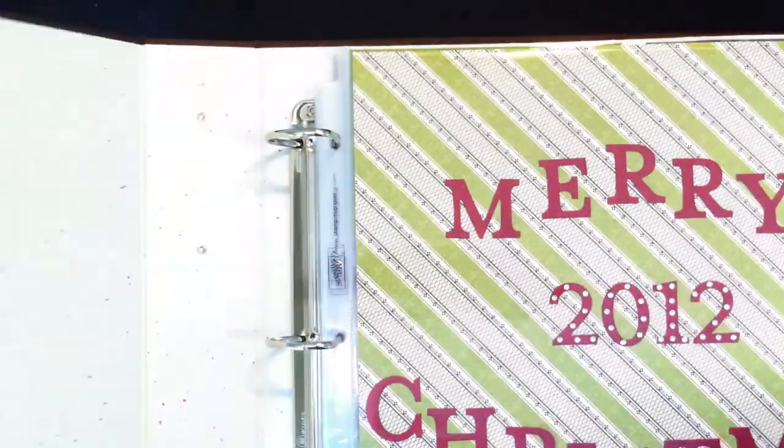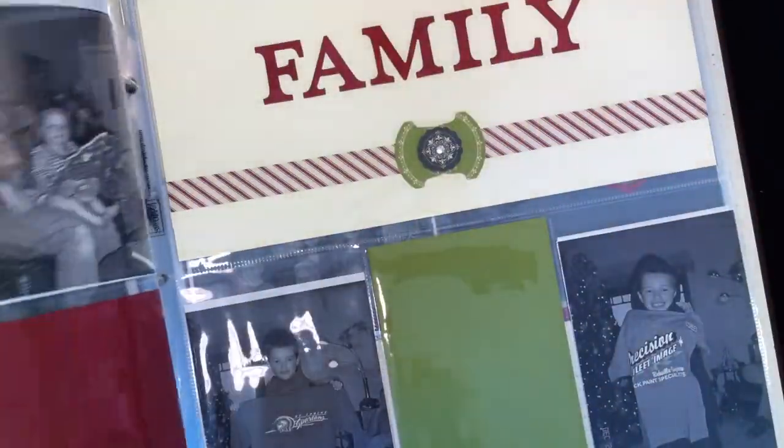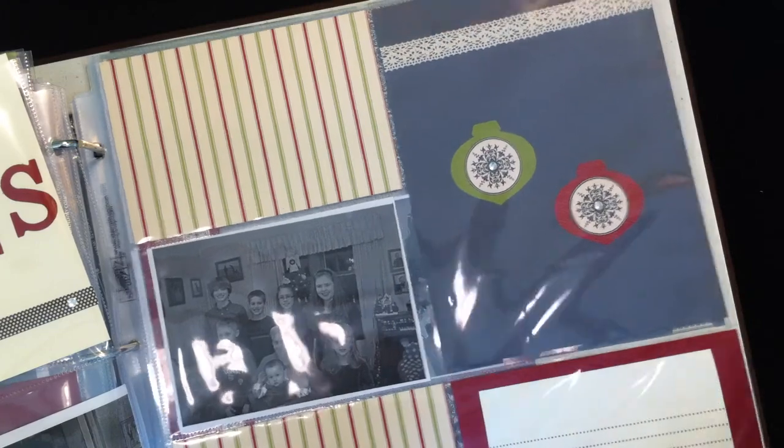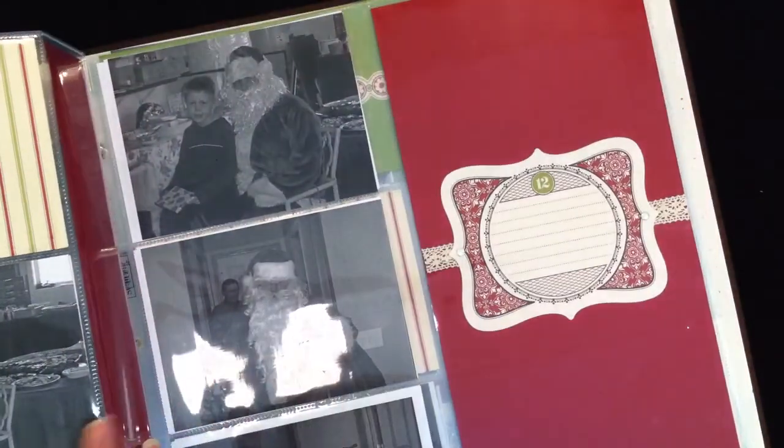Another one of the projects is the 12 by 12 Christmas album. I won't flip through all of the pages, but just so you can get a quick glimpse — they are our new divided page protectors, and I just used another scrapping kit and decorated all the pages. At the class you can choose to make just the page inserts, or you can also pay to get the entire album.